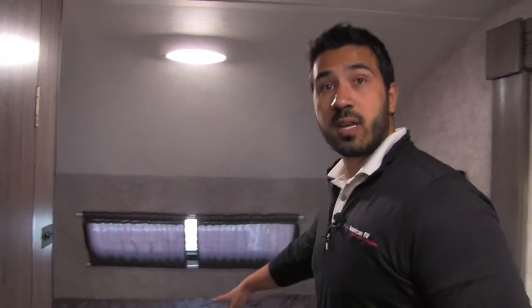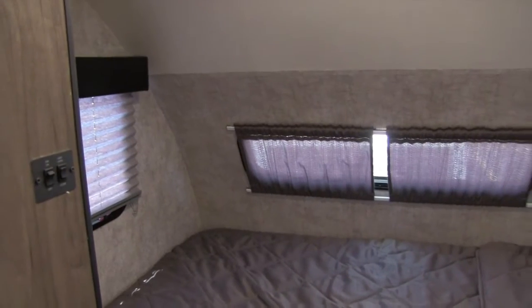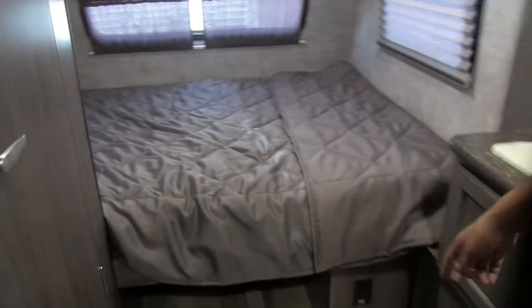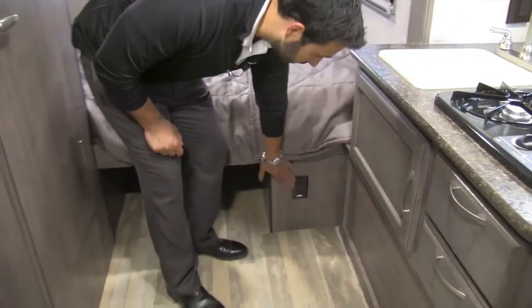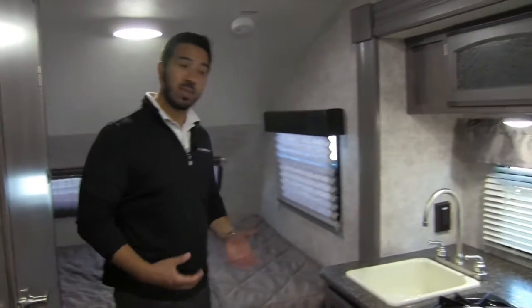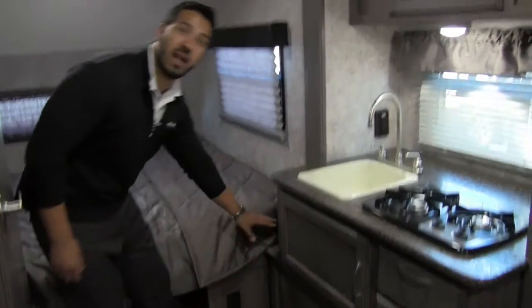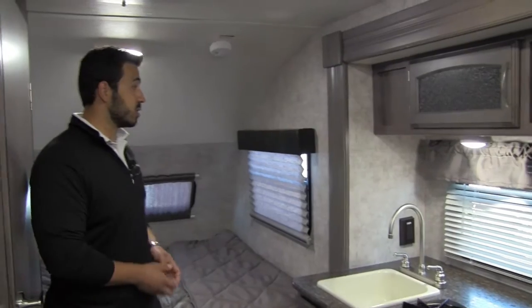Up front here is the bed itself — your primary bed. Windows on both sides provide a great cross breeze. Take a look underneath: you have huge storage right there, perfect for a duffel bag or laundry basket. If you have a CPAP machine, there's an outlet right down here so you can plug that in. Same thing for charging cell phones — there's actually a little shelf on the edge of the slide where you can set your phones while they charge.